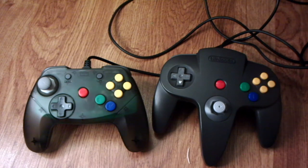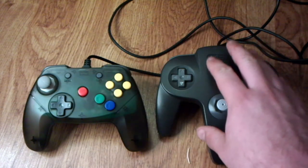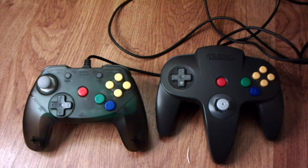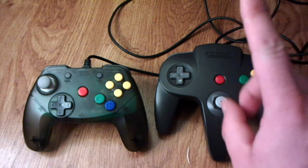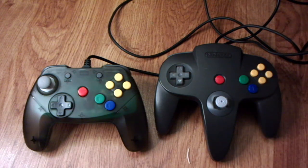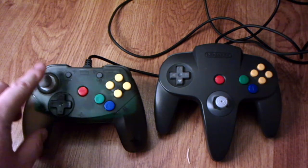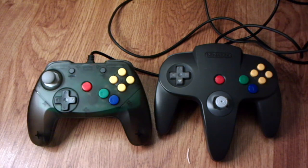My recommendation is this: if you are happy with the standard Nintendo 64 controllers, you can definitely find them with tight sticks for the same price as the Brawler, but you're going to have to sacrifice color choice because certain colors command higher prices. Always make sure you get one with a tight stick — anything rated 5 out of 10 or lower is just going to be a pain to deal with. Make sure it has a good tight stick and that there's a guarantee on it. I do highly recommend picking up a Brawler 64, especially if you play a lot of Smash Brothers, as it works really great for that.